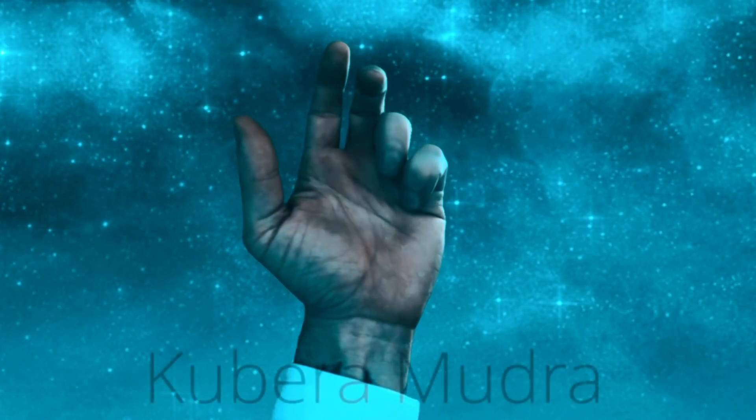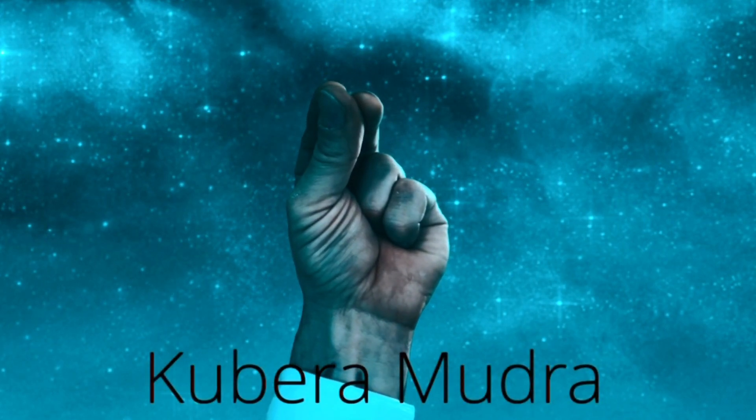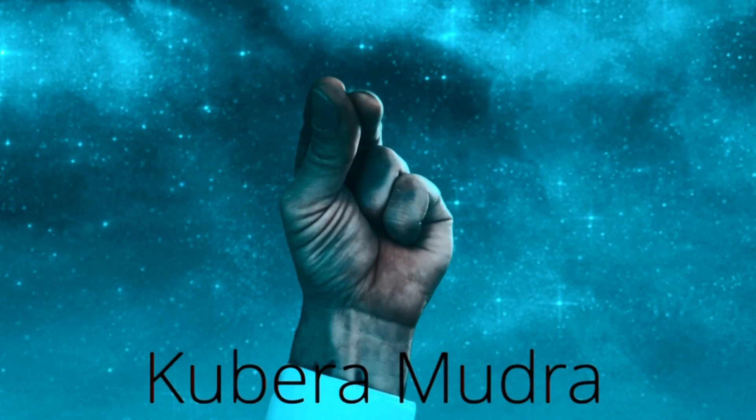In this exercise we will be using the Kubera Mudra. You press your index finger and your middle finger to your thumb, and we use both hands. Now hold the mudra with both of your hands with the fingers pointing upward.